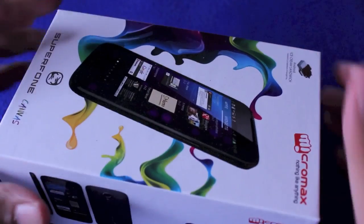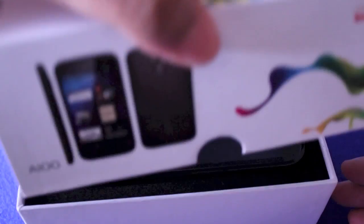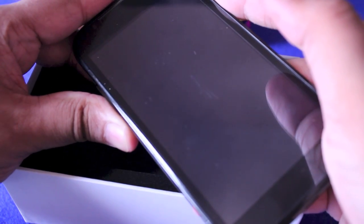Pretty interesting. We'll be checking this out over the next couple of days but here's a quick unboxing of the A100 Canvas. There you have the device — it is pretty huge. Nice build quality, surprising for a budget device. I'm going to switch this on.